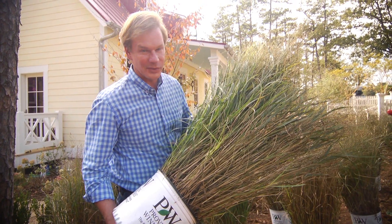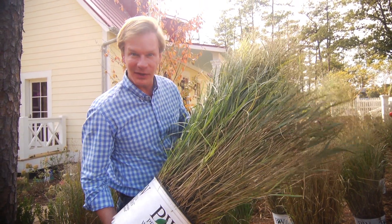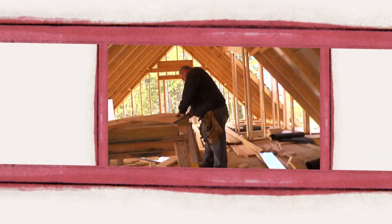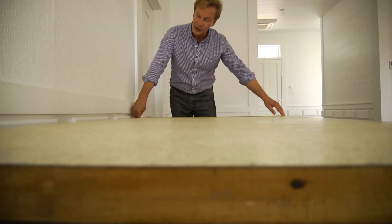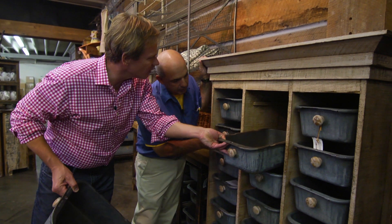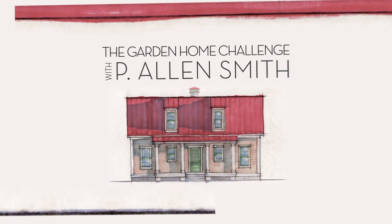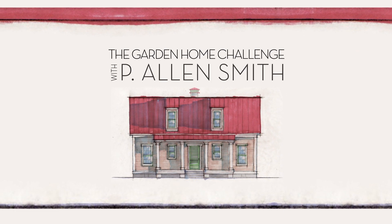Looking for a plant that doesn't require much care, water, and will come back year after year? Let me show you one. You watched us design and build this house in 150 days, but the work is far from over. We're about to jump into my favorite part of the process of bringing all this together. Join me for an exclusive look right here on eHow Home.